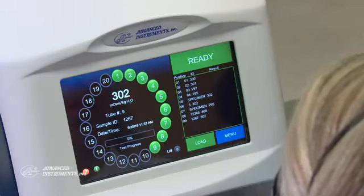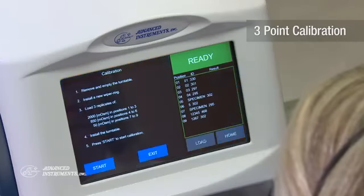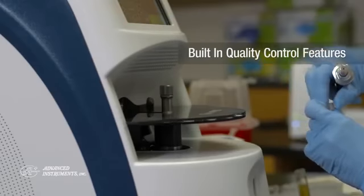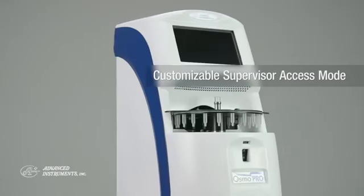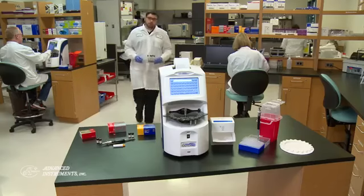OsmoPro utilizes a three-point calibration to assure accurate test results. Built-in quality control features deliver greater confidence in test results. OsmoPro also provides a customizable supervisor mode that manages operator privileges and access.